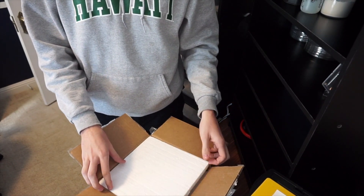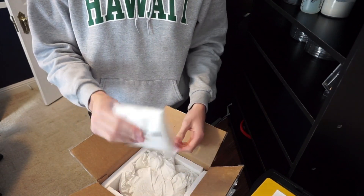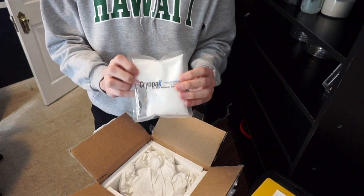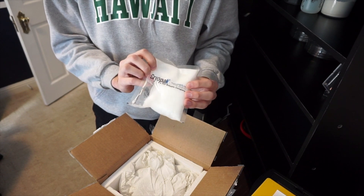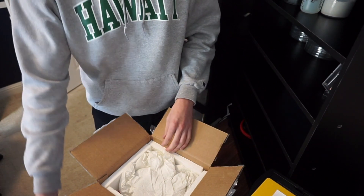We're unboxing four geckos I got from Ruckus Geckos. Right here is a chiro pack. These things are really good for regulating the temperature — they either keep it cold if it's really warm, or keep it warm if it's really cold.